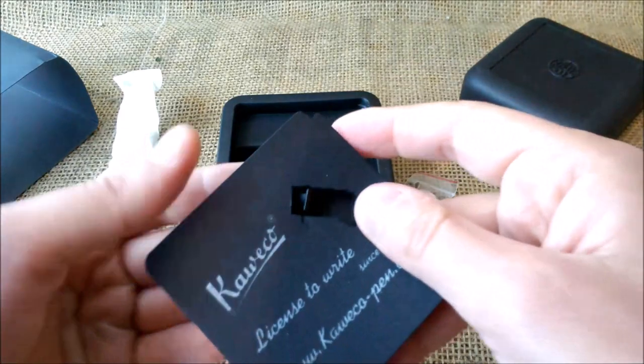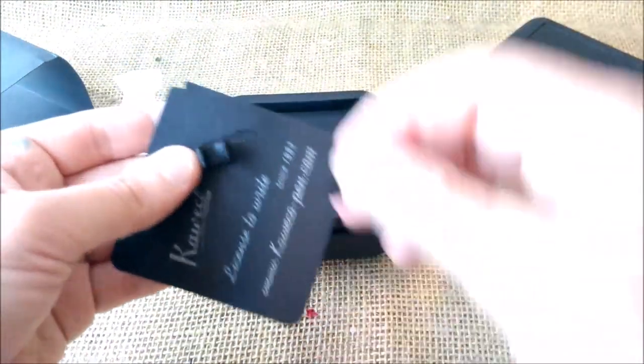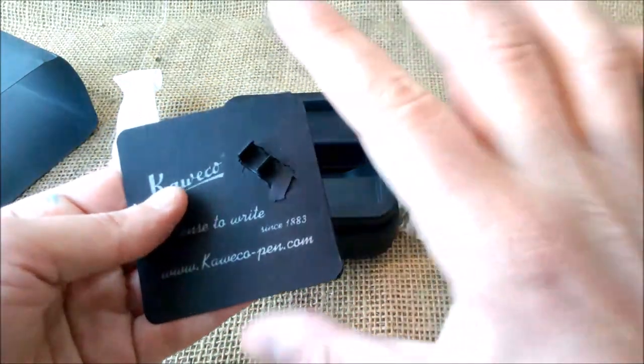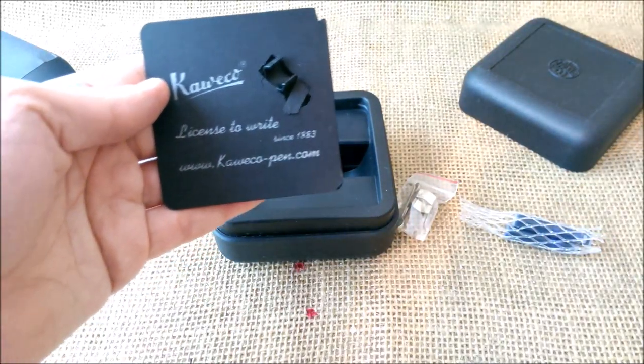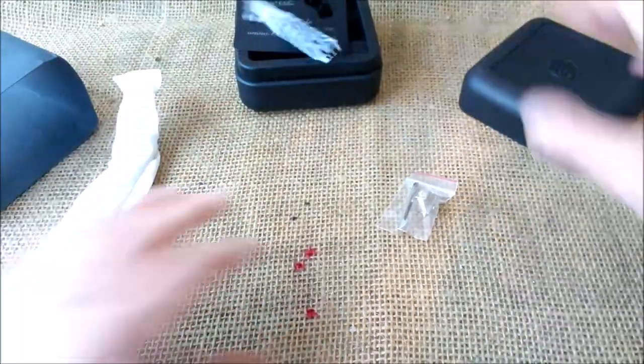This little piece is to hold the pen in place and would fit here, and this little ripped cardboard is from here. Maybe someday I'll glue it and make a better thing out of it. It says 'Kaweco — License to Write — Since 1883.' Let's put this away.